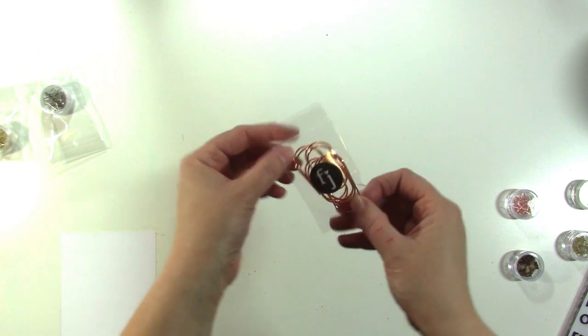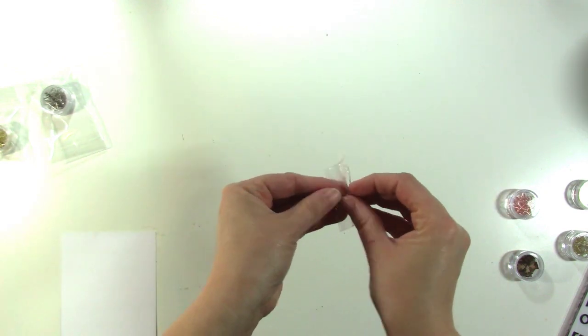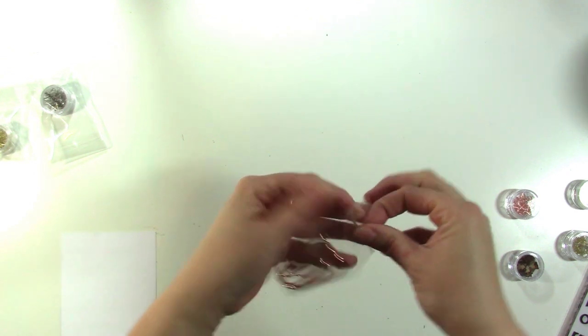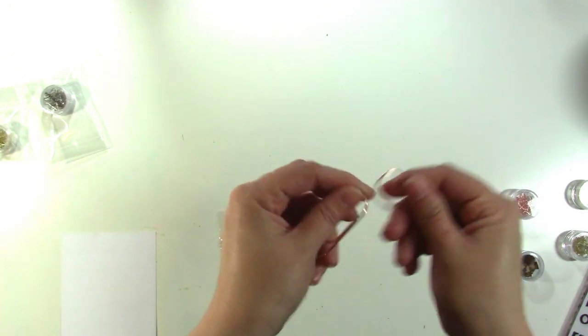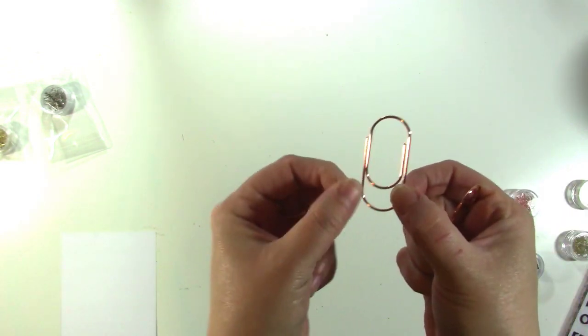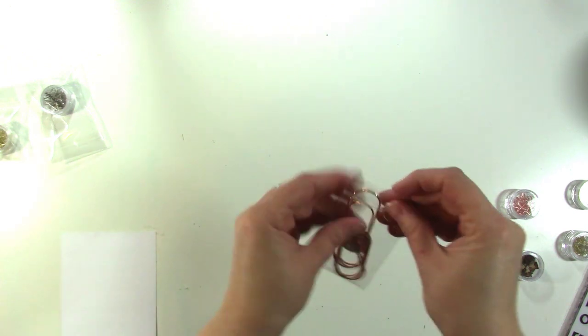There are some rose gold giant paper clips in the shop now, which are super cool. If you want to mark your day in your planner, we have bow clips — Felicity Jane sells bow clips on these giant paper clips. But you could just buy this paper clip and use that too. I think it's super cool and it makes a statement, so check those out.